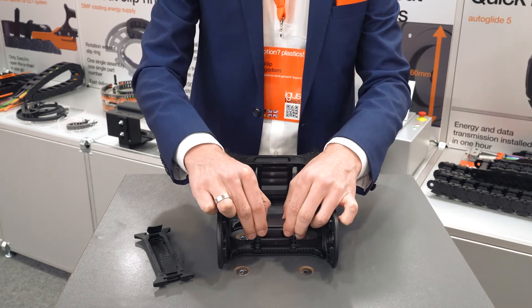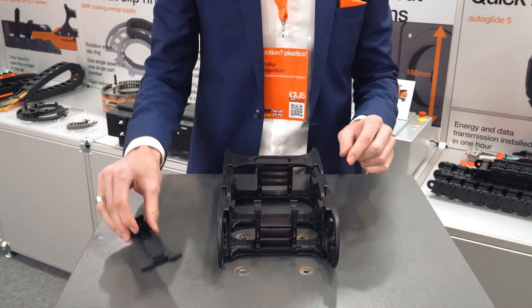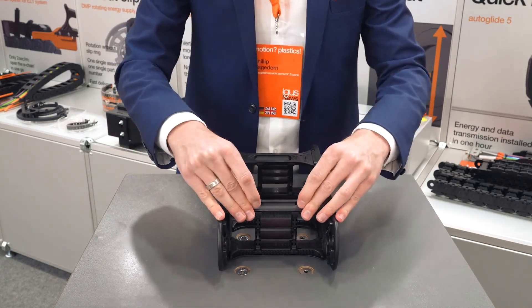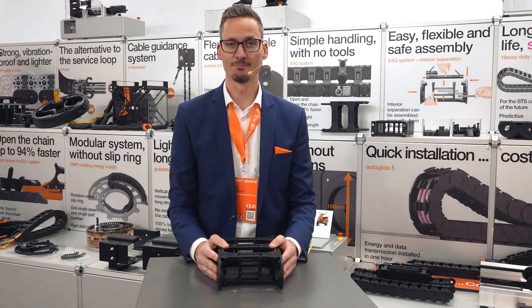Putting it back together to another height, then pull it down, put back the crossbar and there you go. Everything is done. Thank you.